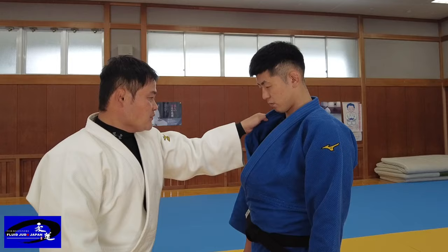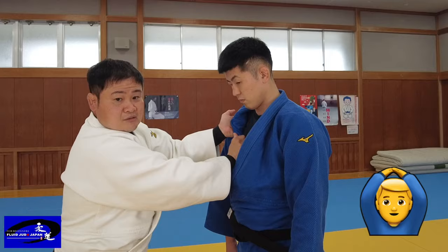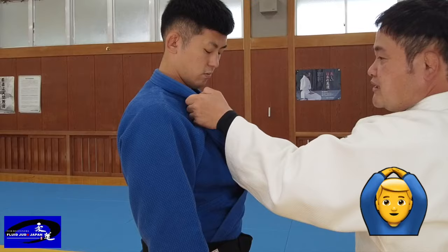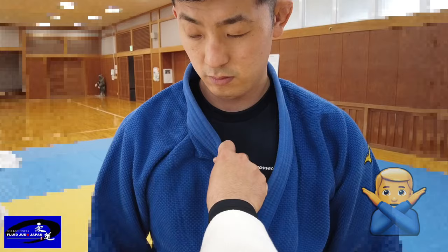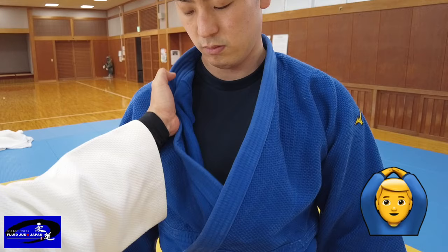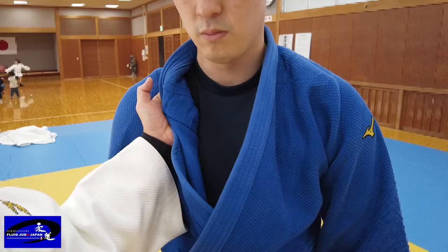If you hold the grip normally, the grip will be weak and it can be broken. Wrap the gi inwards and make sure your wrist is up so it won't come off. If you turn your wrist inwards a little when your wrist is up, it will make sure your grip doesn't come off. So turn your wrist inside a little and keep the wrist up — it won't come off. The gi will be hooked into your fingers and it will be difficult to peel off. You will have that advantage when attacking and grip fighting.